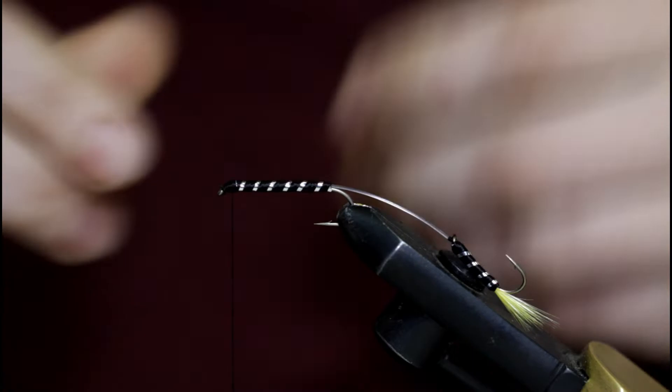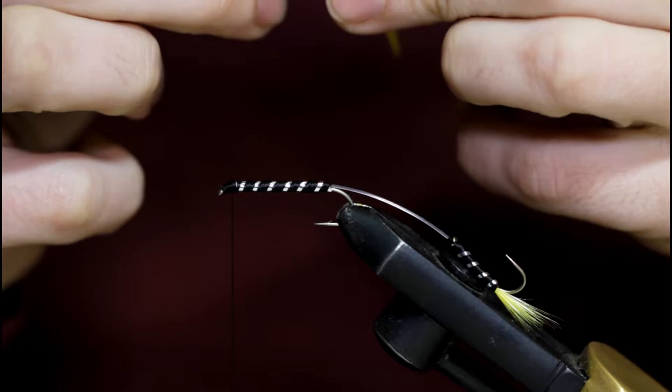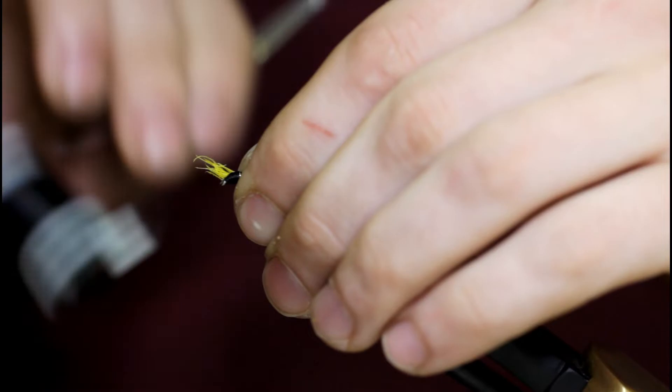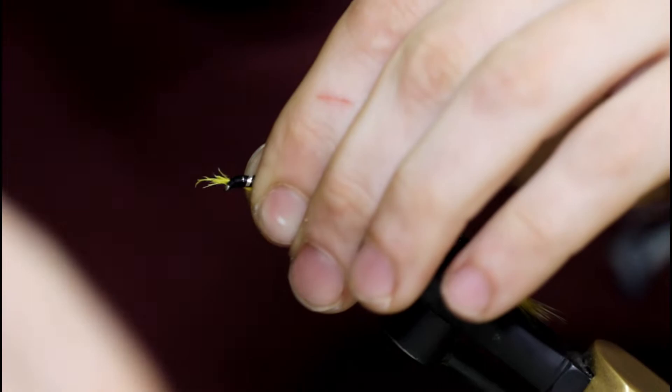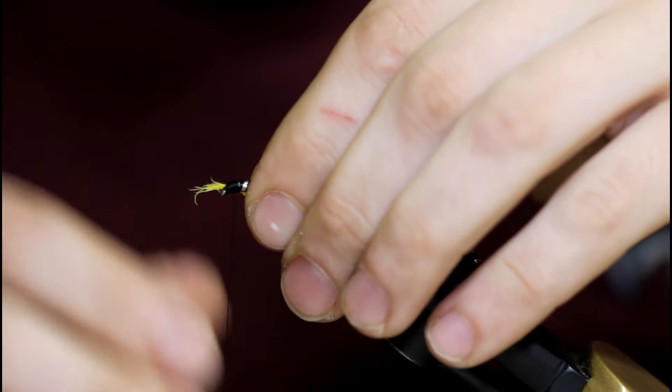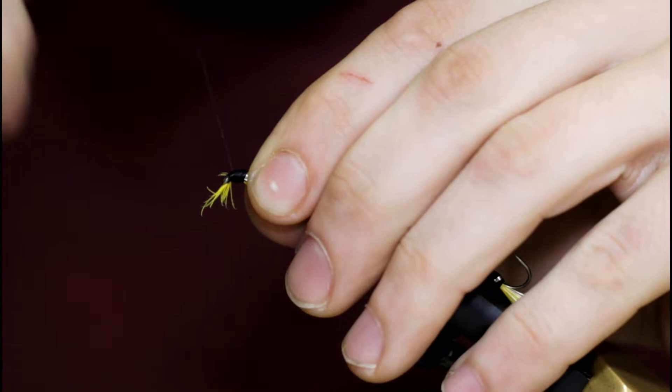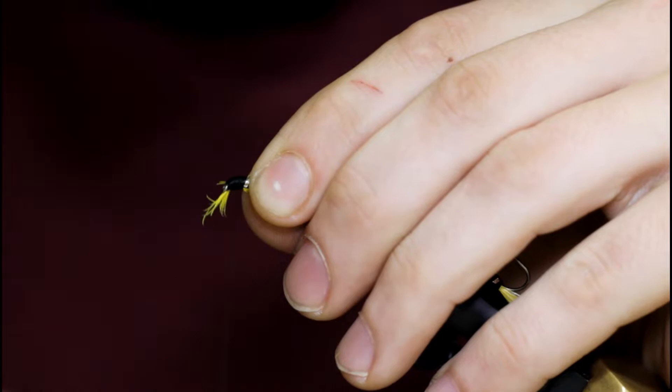Now grab a yellow feather and snip off a clump of fibers. These are going to be the throat — the underneath. So these will go right under here. Pinch them like so, take a couple wraps. Sometimes I like to kind of pull them underneath like this, and just bind everything securely. Snip off all these extra yellow ends.